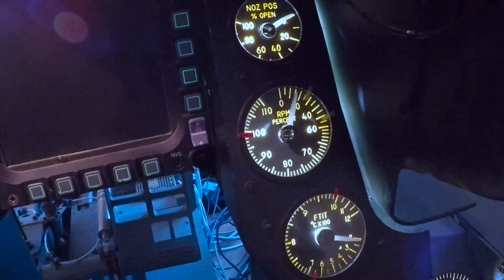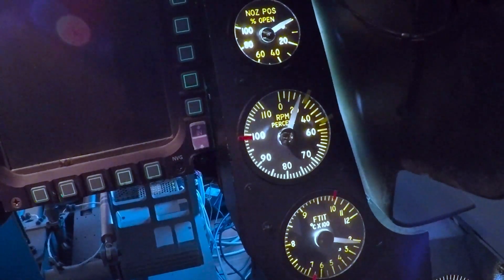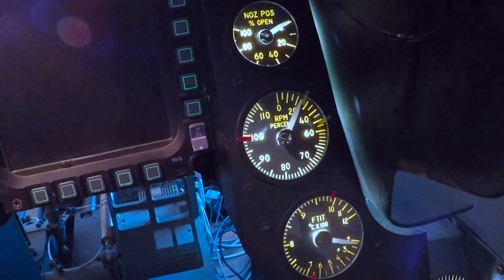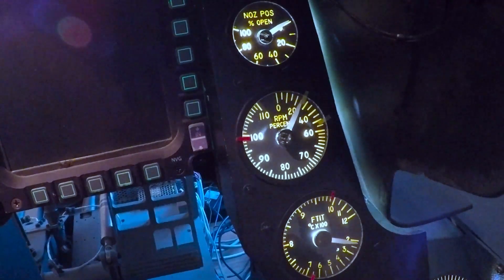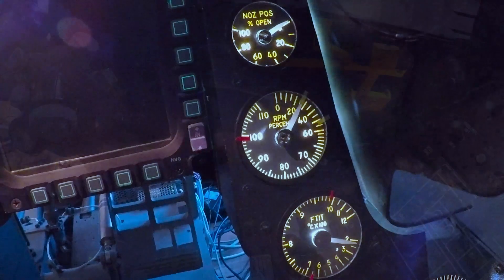The RPM is increasing. It will stop at the green — the first green notch — that's the GFS separation. Once at the green notch, we will move the throttle to idle and that will start the engine.